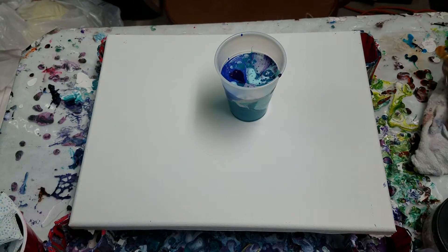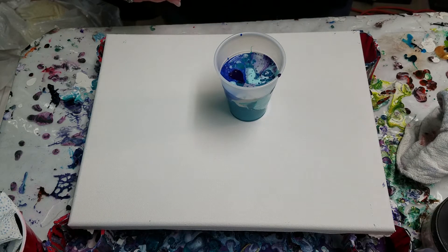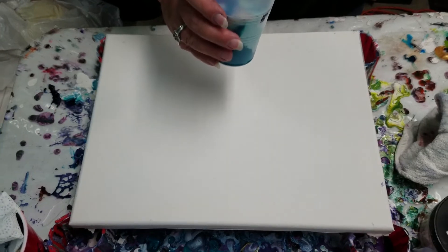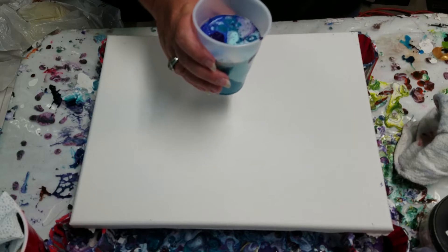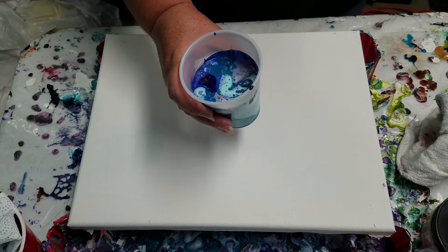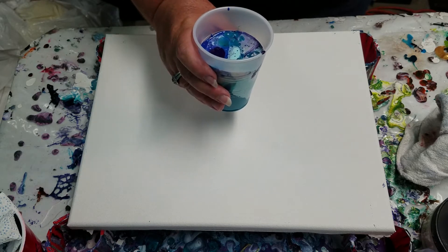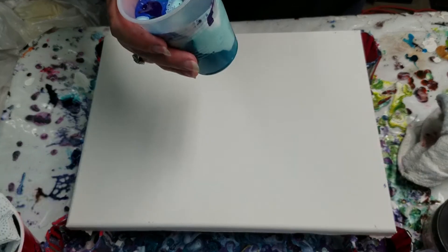Hey, how's it going guys? Welcome to Artistic Attention Studios. Today I'm just gonna try to do kind of an unconventional pour. I've got several colors in my cup: a teal, dark teal, light teal, a blue, purple, and silver, and a little bit of white. I've just kind of layered them in this cup.